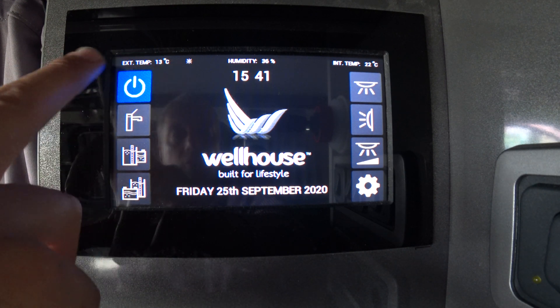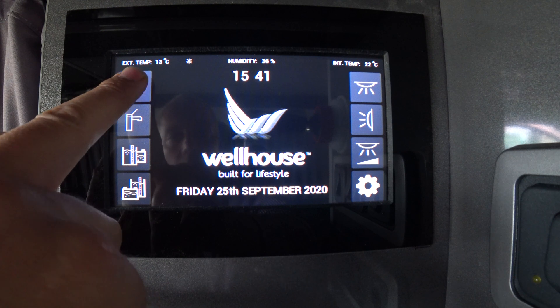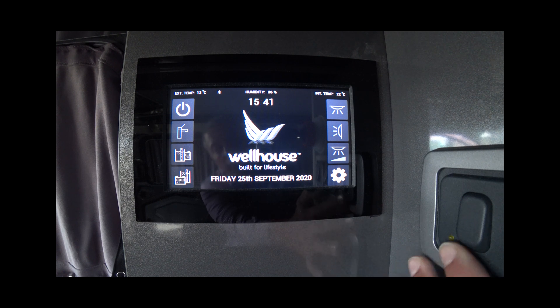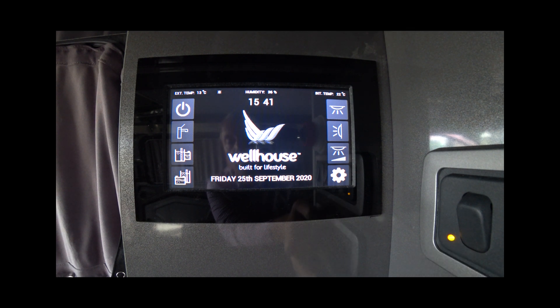To switch the system off — say you want to leave the vehicle and don't want anything left on — just press that button. The only other thing worth mentioning while we're in this part of the vehicle is this switch here, which is your isolator switch for the fridge. As long as the yellow light is on, your fridge is on — so don't mistake it for a light switch and accidentally turn it off, or you'll have warm beer.